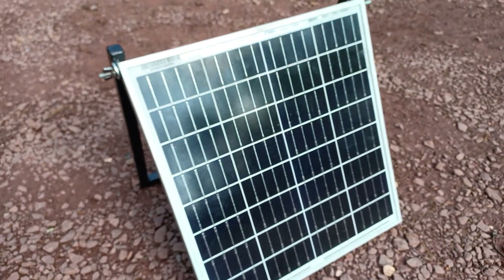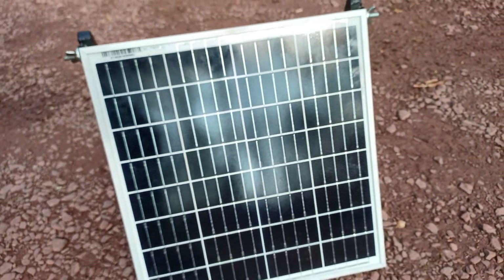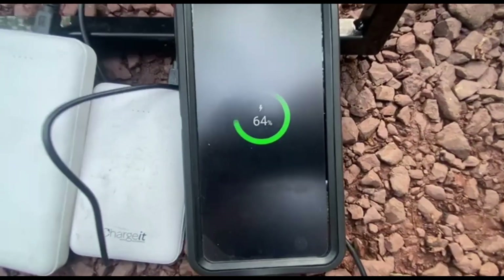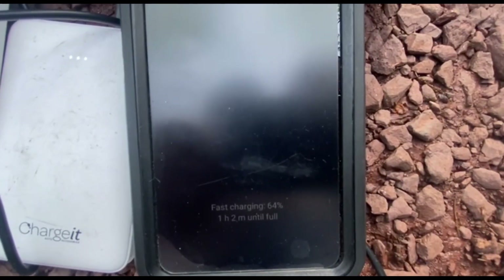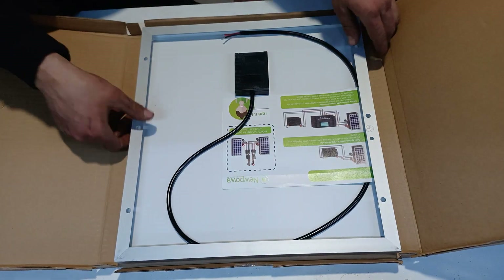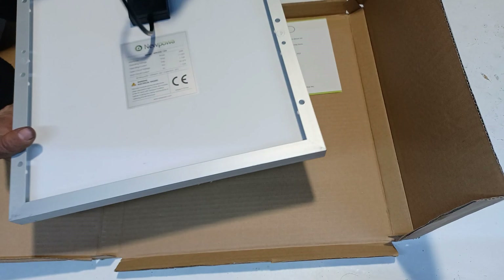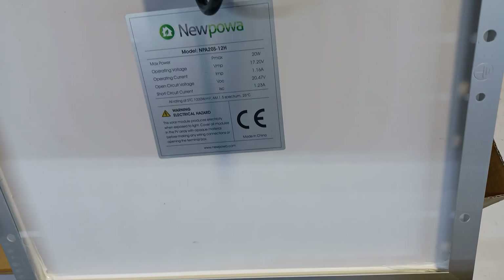Today I'm going to show you how to build a solar charger with four fast USB charging ports. We begin with the solar panel, which is rated at 12 volts and 20 watts.